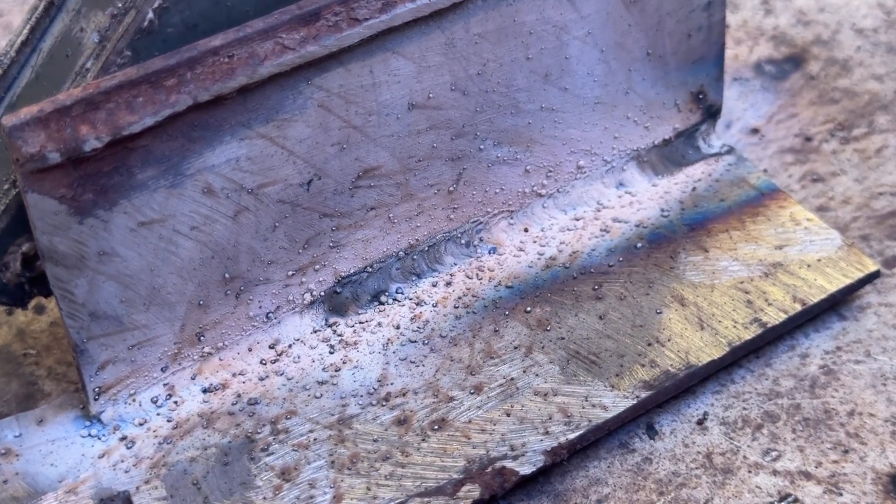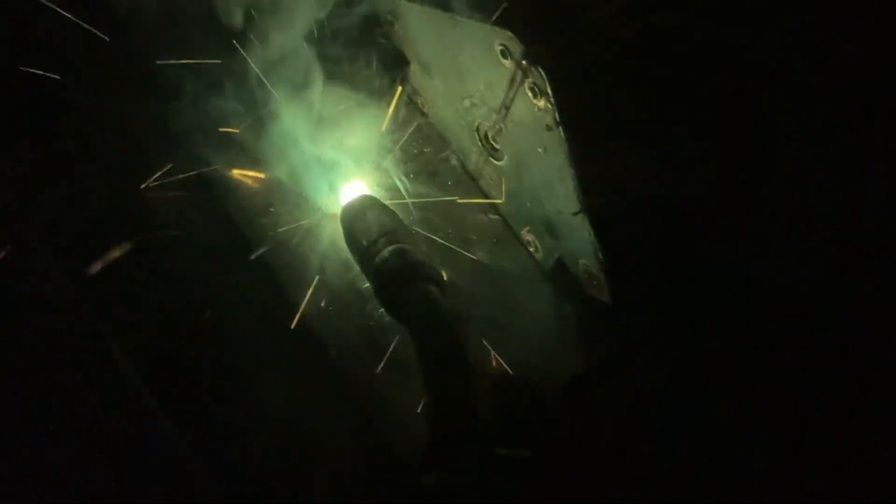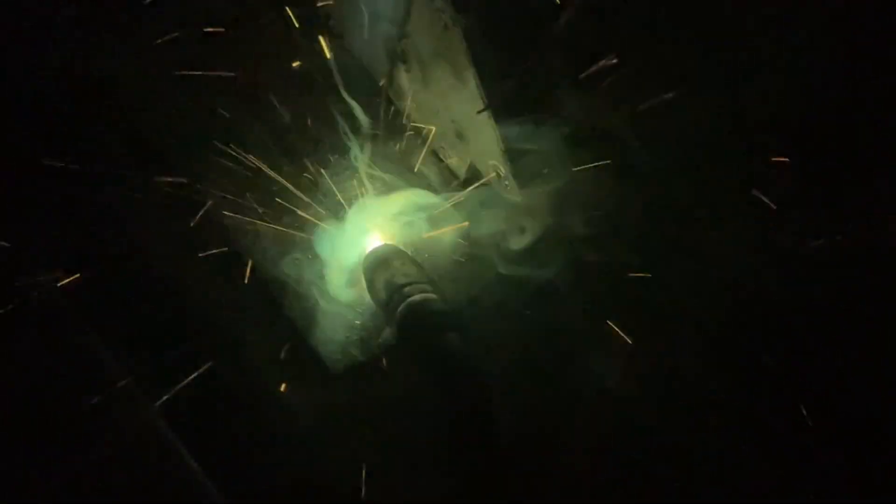I've tried stick welding multiple times and failed every single time. I've used flux-core wire to fill in gaps and to weld both thick and thin steel plates. I've heard that in some cases flux-core can actually be easier to handle, mostly because you don't need to do as much prep work on the metal beforehand — with regular MIG, the surface really needs to be spotless if you want a good weld, whereas with flux-core wire, you can basically weld your tractor up in a field. I don't have my own shielding gas bottle yet, but I've tried MIG on this welder and the difference is clear — the welds come out much cleaner and you hardly need to touch them with a grinder afterwards.